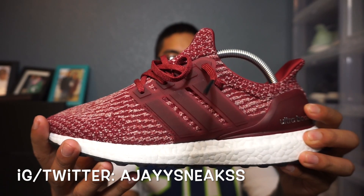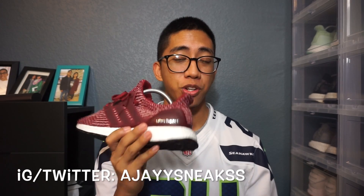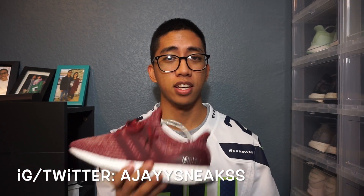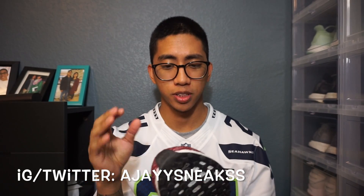The Ultra Boost 3.0 — super dope. Just to let you guys know about the sizing: I'm normally a size nine but I went down to a size eight, and I like the snug fit. This is an eight and it fits perfectly on my foot.